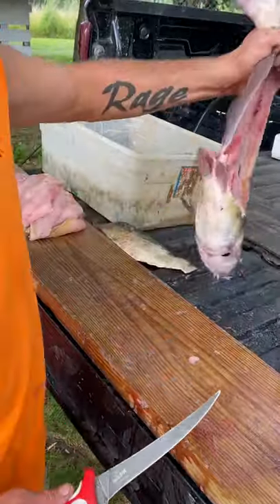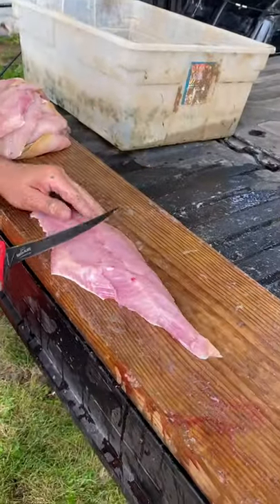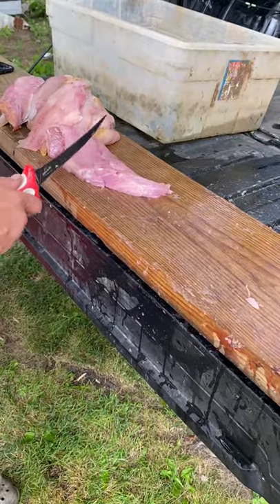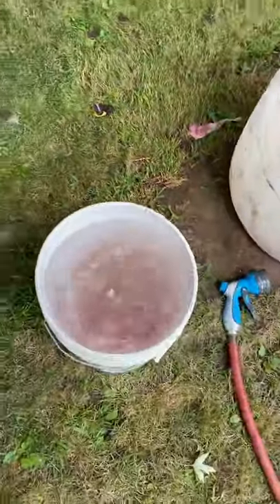Voila. And then, after that, you double fillet the skin off. Skin's gone, and now you have a nice piece of meat. There she is.